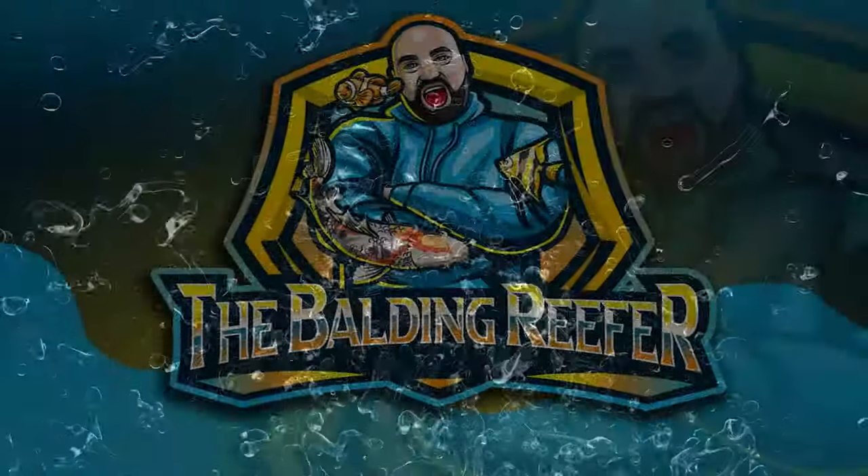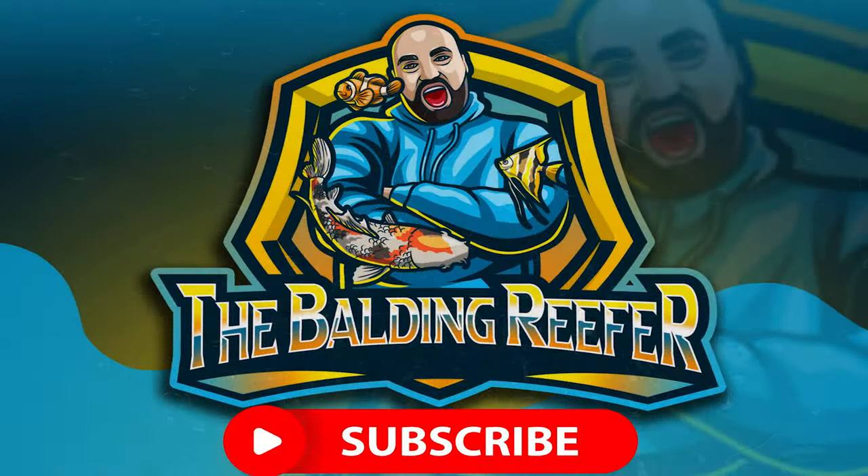What's up guys, it's your boy Jack aka The Balding Reefer, coming at you with today's video which is how to build a koi farm part four - actually filling the lake today. Yes, I know we tried it last time but we're actually gonna be filling the lake, let's go.